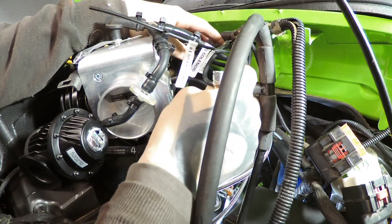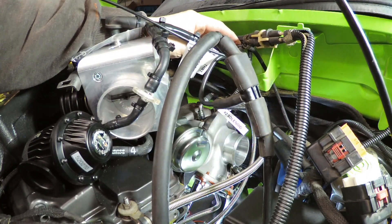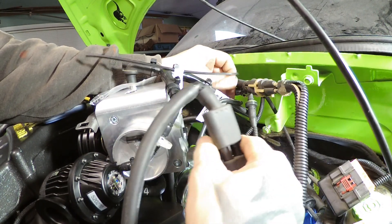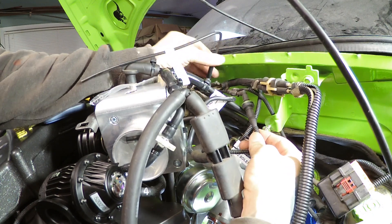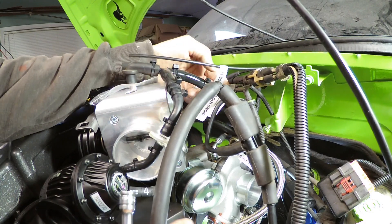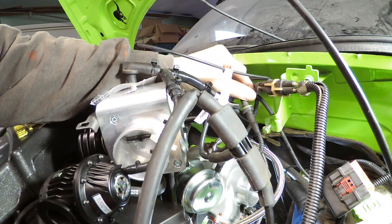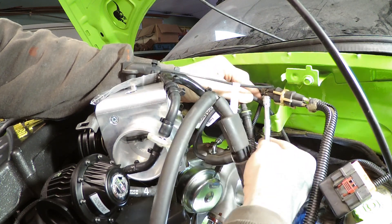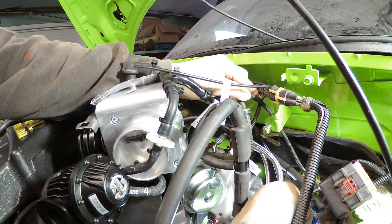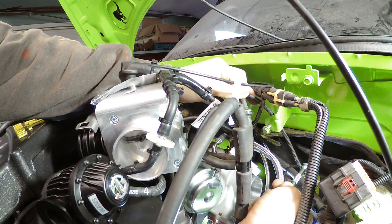The loop also has two other connectors coming off of it. One of those goes to a black tube that splits two ways. One direction of that black tube goes down to the brake booster, plugging in where the brake booster line is and splitting off there.